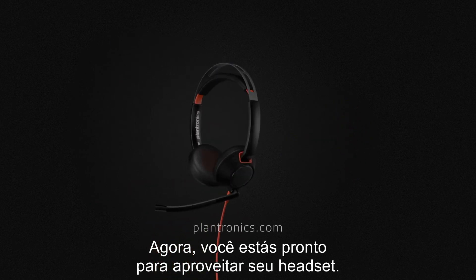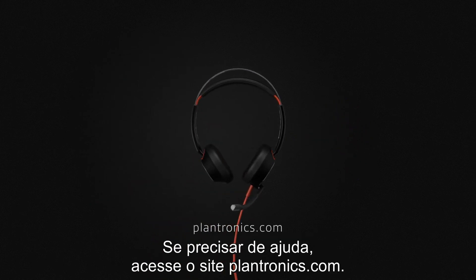You're now ready to enjoy your headset. If you need help, visit Plantronics.com.